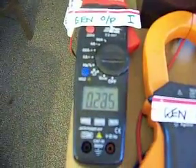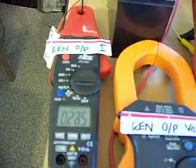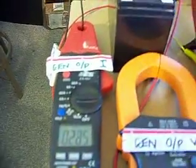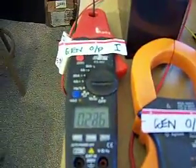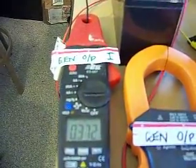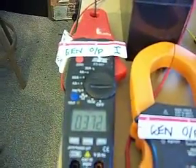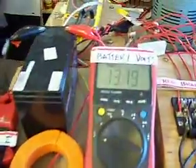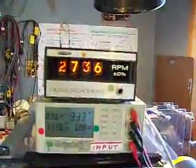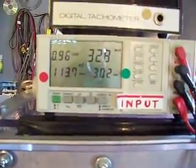The current to the battery is going down as the speed decreases. Now I'm going to put the regenerative acceleration coil on — watch the current to the battery. We've almost doubled the current to the battery. We're charging our battery, our system is accelerating, and the input current to the motor is dropping.